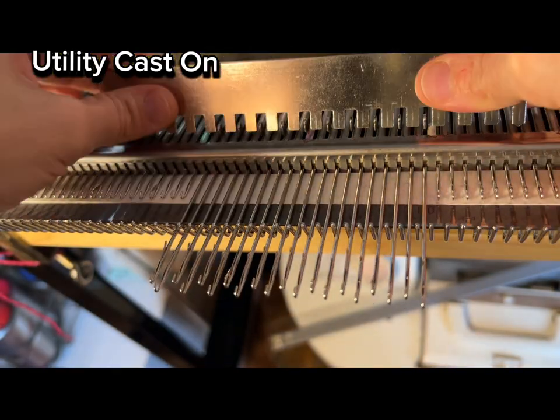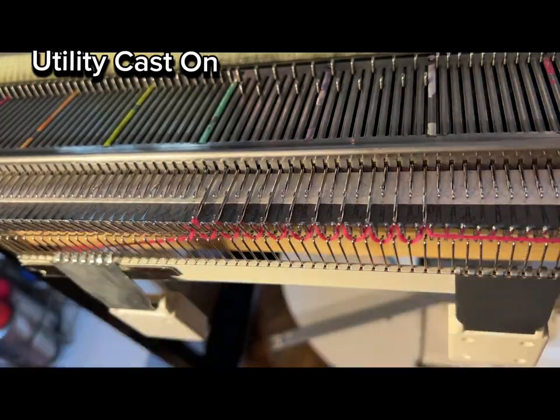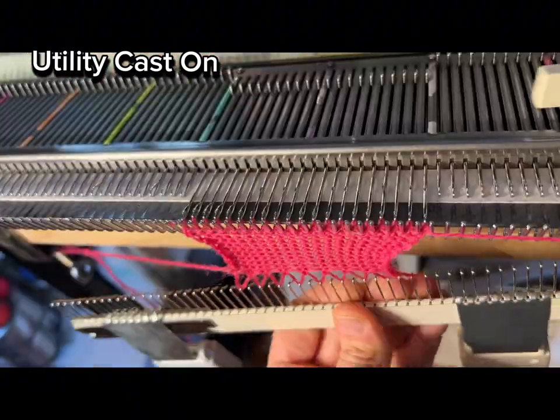But this is just a sample, so I went ahead and just bent it in place. You can see here doing the utility cast on that the needle is now working properly — so it was fine, you just have to be gentle.